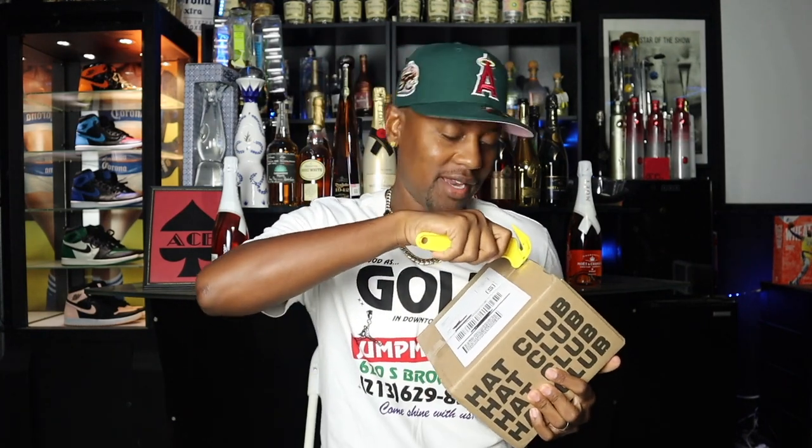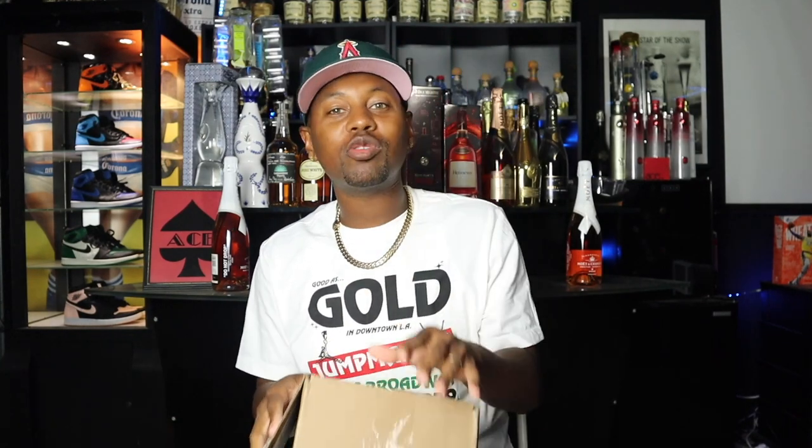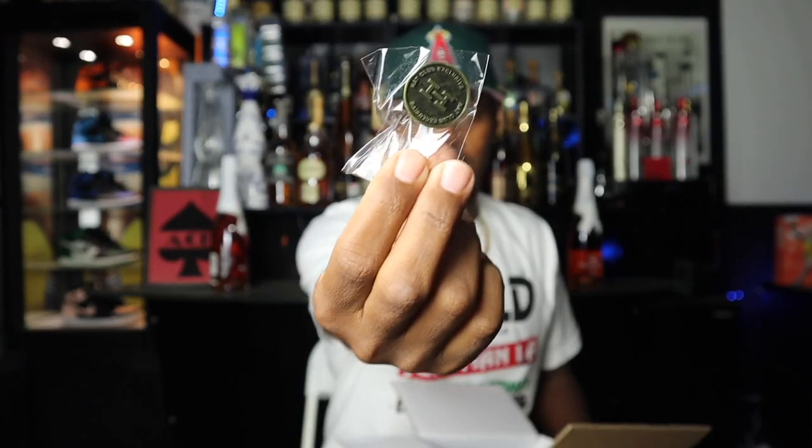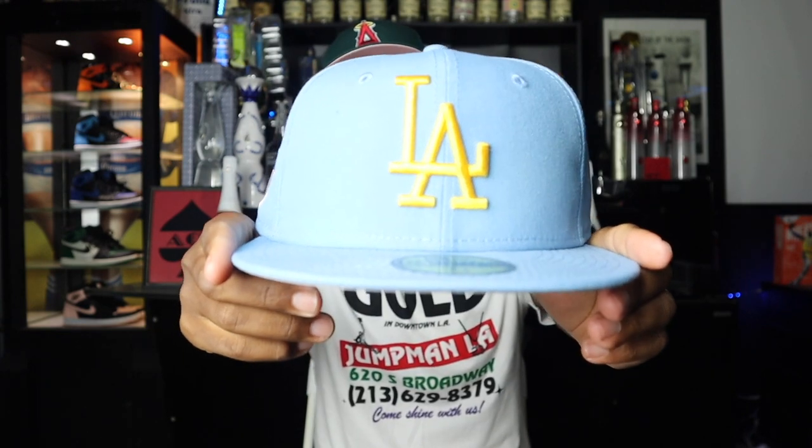Hat Club exclusive box number one — it's been a while, I've been waiting. Got my trusty box cutter, slice it down the middle, peel it back. I got something exclusively for y'all — Peel Back Gang — I'll share it a little later in this video. Hat number one, let's go. First, a look at the Hat Club pin. We have the LA Dodgers right here in that baby blue UCLA colorway. Now this one was not part of the Sugar Shack collection, but I wanted to make sure my account was working after catching so many L's.